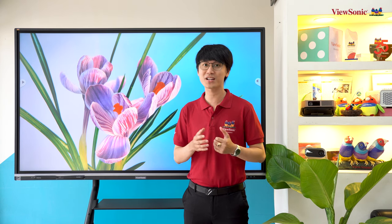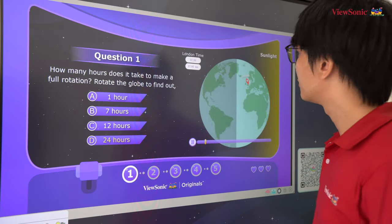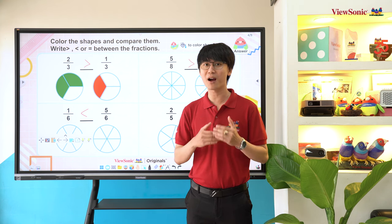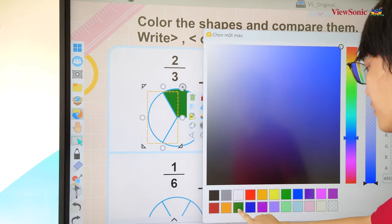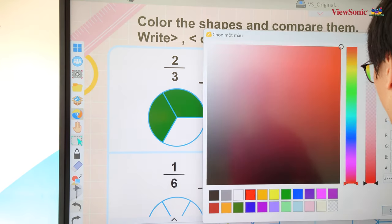Màn hình còn được trang bị hệ thống loa 2.1 với 2 loa stereo và 1 loa trầm, giúp mang đến chất lượng cả phần nghe và phần nhìn. Vì là thiết bị sử dụng ở khoảng cách gần, yếu tố sức khỏe rất được quan tâm. AFP50 thế hệ thứ 5 được trang bị các công nghệ bảo vệ sức khỏe như lọc ánh sáng xanh và chống nhấp nháy màn hình ở mọi mức độ sáng, giúp sử dụng lâu dài không gây nhức mắt hay mỏi mắt.